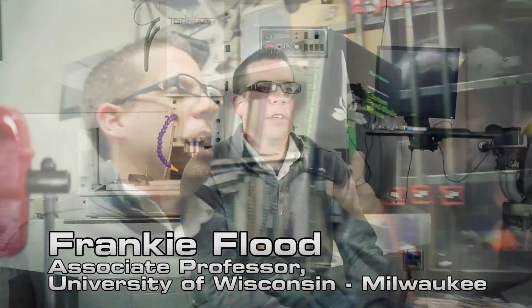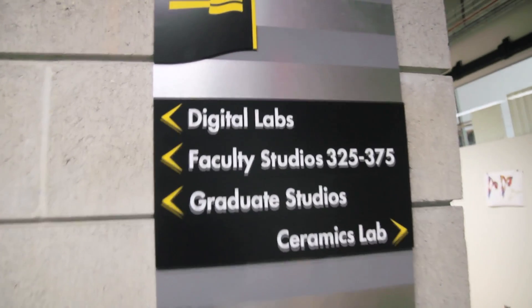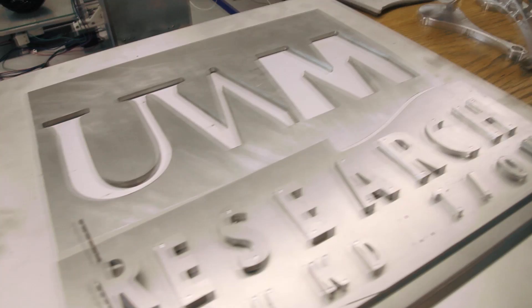My name is Frankie Flood, and I'm an associate professor at the University of Wisconsin-Milwaukee, where I teach jewelry and metalsmithing courses.